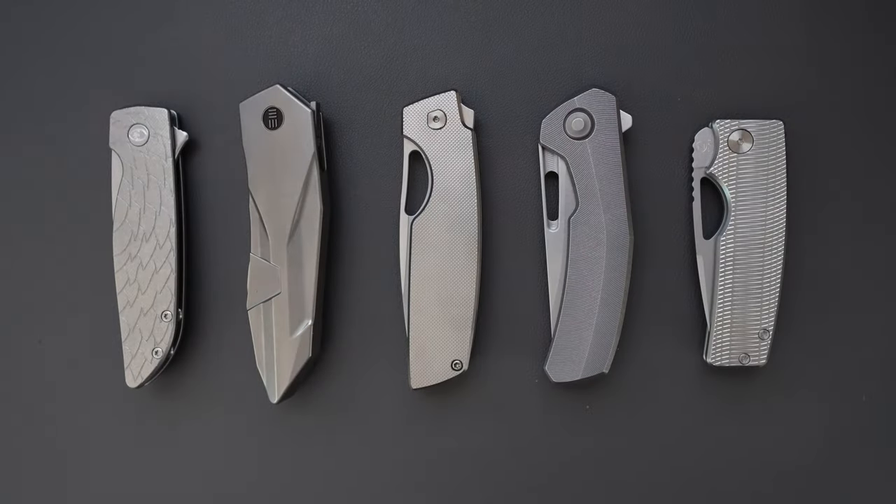There you go. This is my top five EDC knives in my collection. I hope you like it. Let me know what you think in the comment section, and I hope to see you in my next video. Take care.